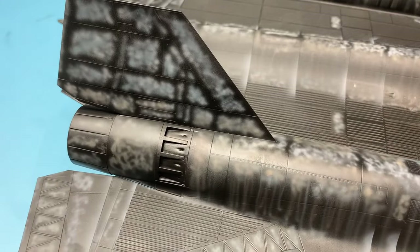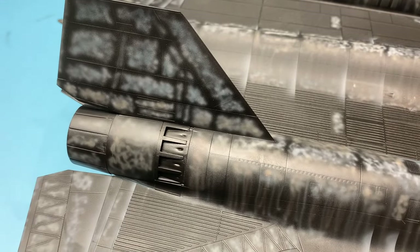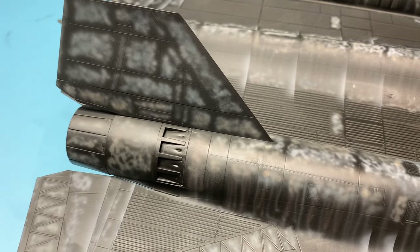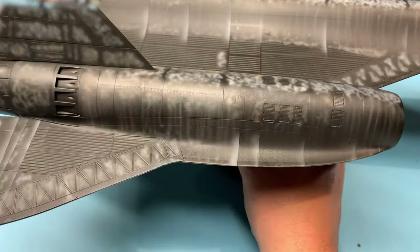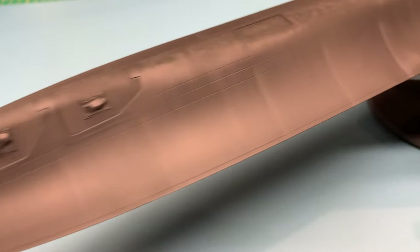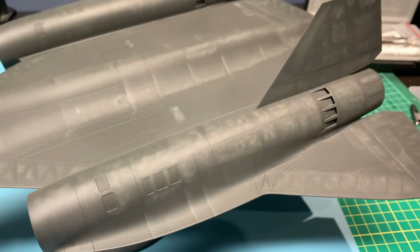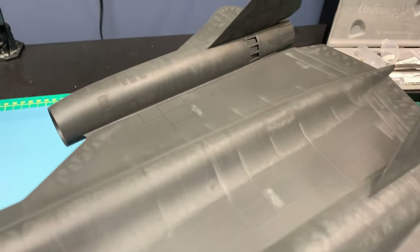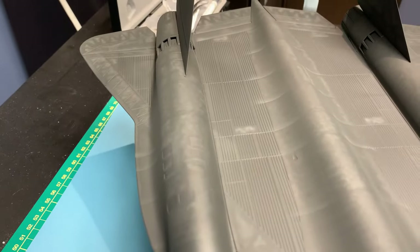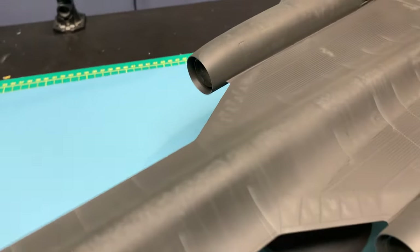I'm using Tamiya NATO black with 10% hull red to warm it up, mixed at about 30 to 40 percent paint to thinner so I could build the main color slowly and carefully. Here it is after the top coat — it's still a little too much pre-shade showing, but I know there was going to be more to come, so it's better to have a little more showing at this point than to try to cover it all.